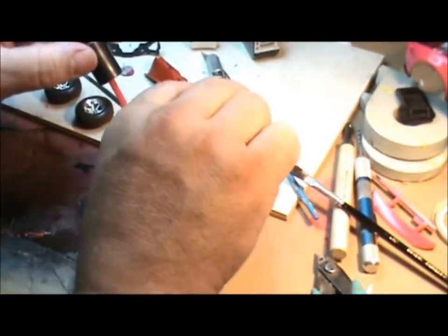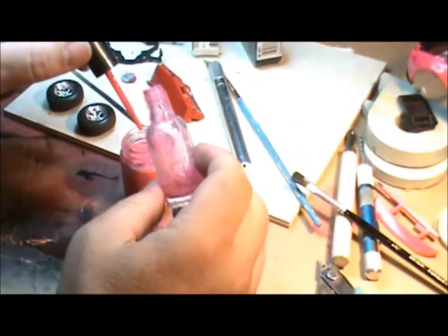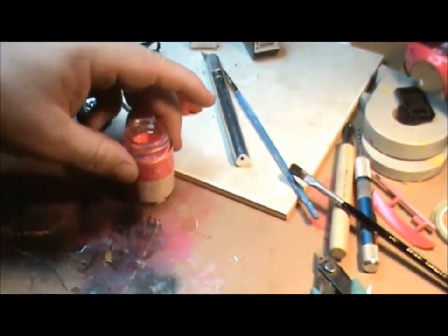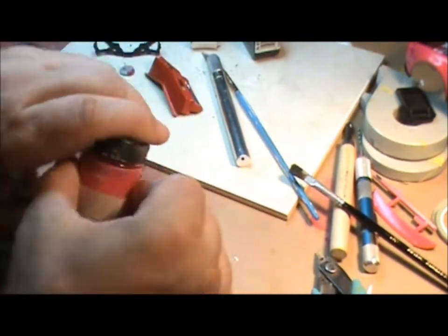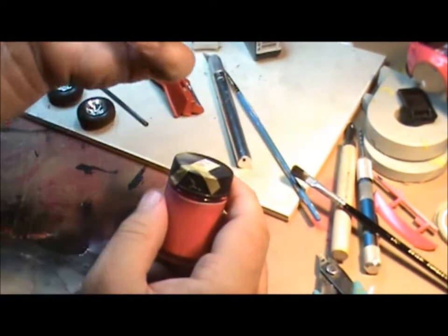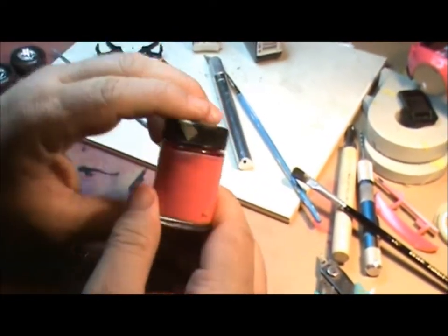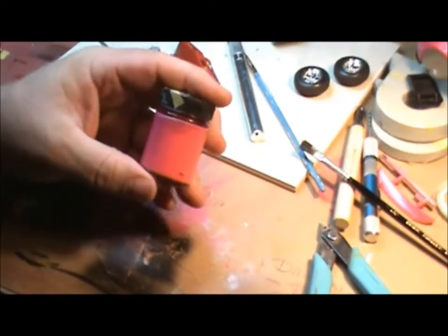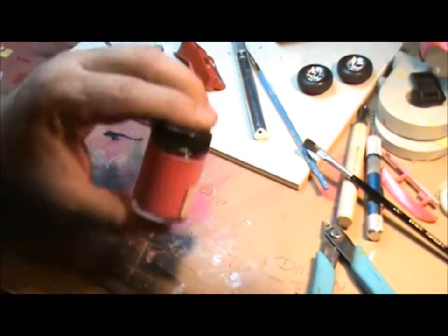Now we're going to take this and pour it into our container with our nail polish. Now you've got your nail polish in here. If you listen, what that is in there is the BB that was in the nail polish bottle. When I poured the nail polish, it fell in, which is okay because it does the same purpose — as you shake, it helps mix up your nail polish. And that's it. One-to-one nail polish and thinner, mix it up into a jar and you're set to go.